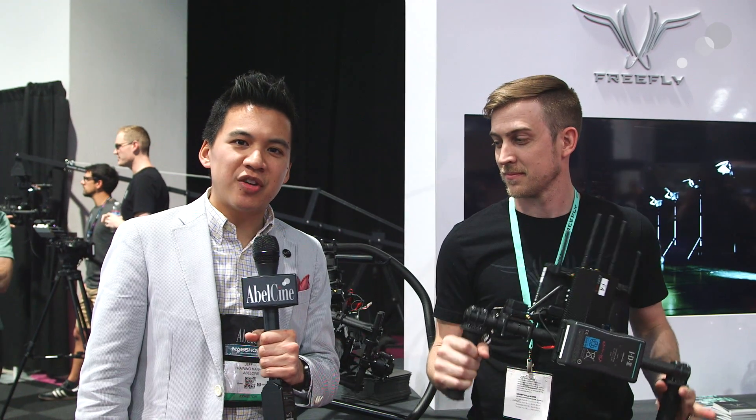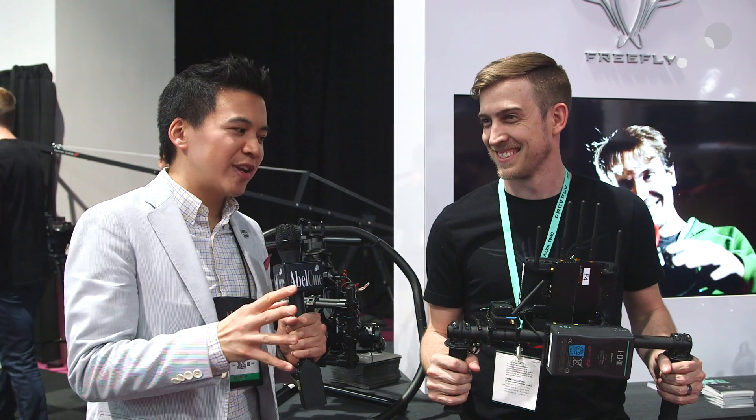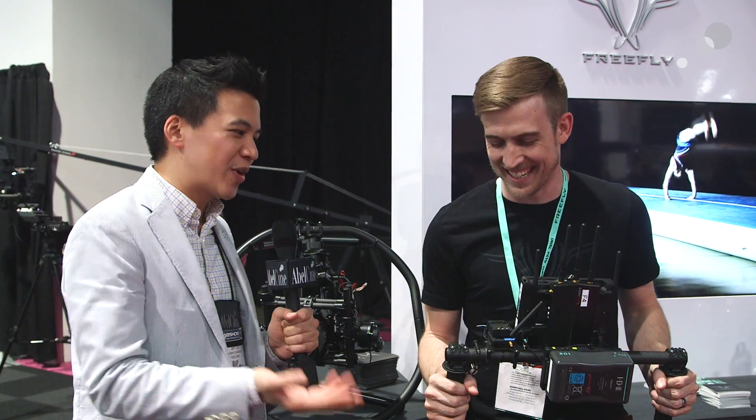Hey everyone, Jeff Lee here at NAB 2015. I'm here in the FreeFly booth with Nick. Nick, you are holding something — it looks a little funny because where's the rest of the Movi? What's going on here?